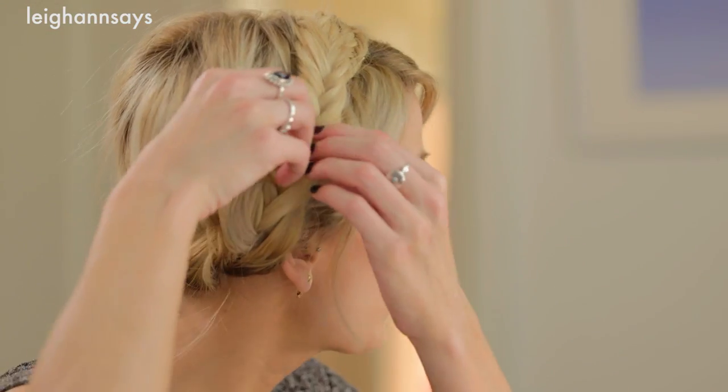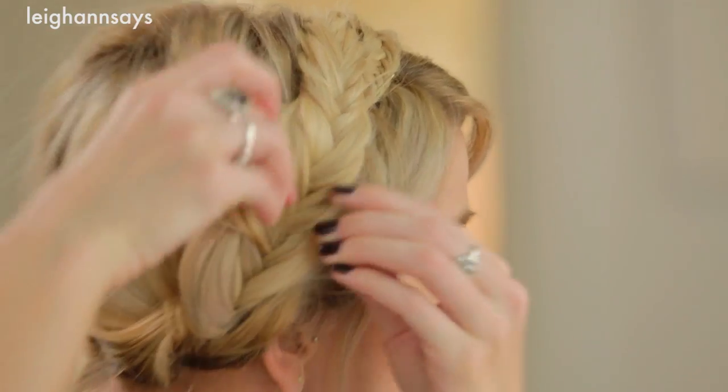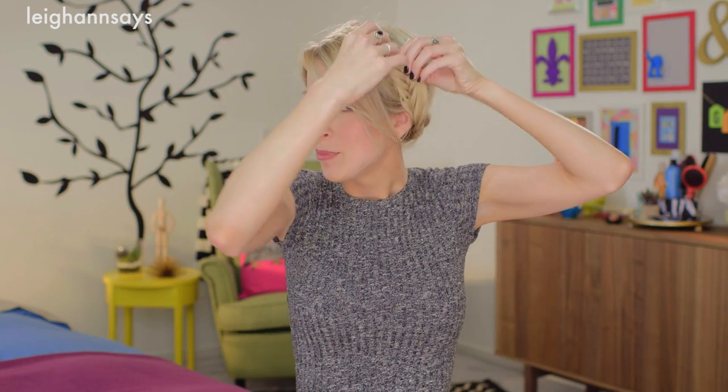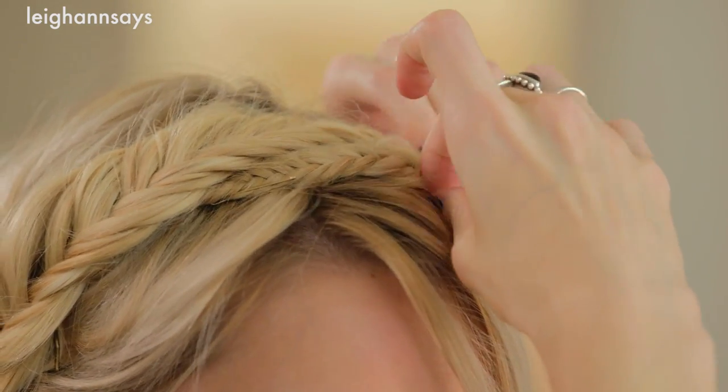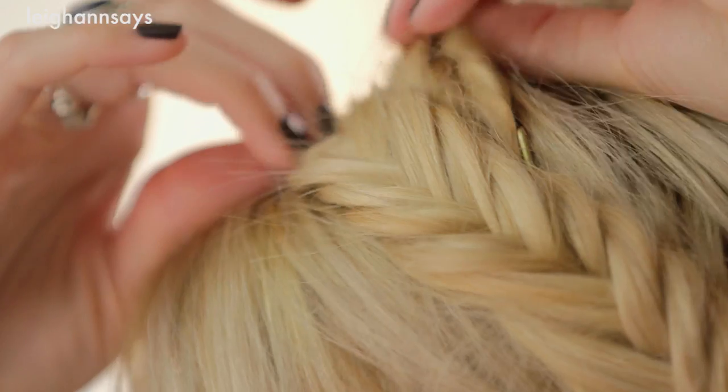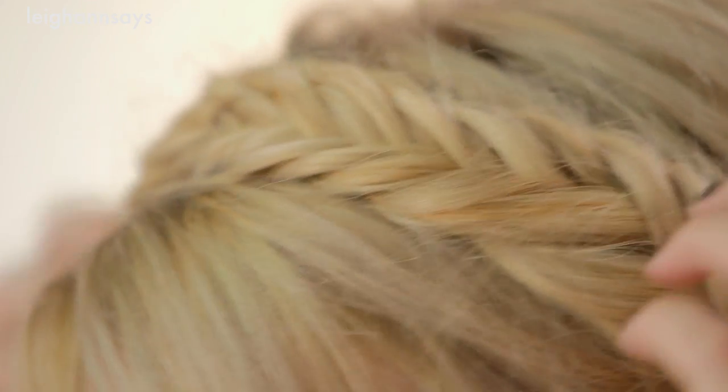Next up I'm just gonna go through and if there's any bits that I think could be loosened up a little — I know that doesn't make sense, pin it down and loosen it up, but it's all part of it — because I want it to look like a more relaxed, casual braid rather than super tight and structured. Once it's loosened to your liking, you're pretty much done.